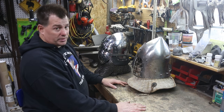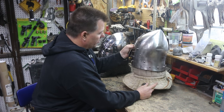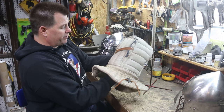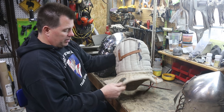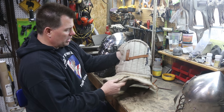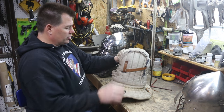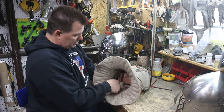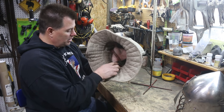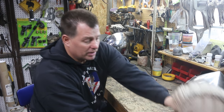Here we have two helmets that have various liners and chin strap methods in them. This one — while I absolutely love this liner, it's the best liner by far that I have seen, with tie-downs for the aventail — also has the helm chin strap sewn into the liner. While this might have some advantages, the challenge is that if the back of this helmet gets pulled, this chin strap can come right off. Obviously, that is a problem for the type of combat that we're doing.